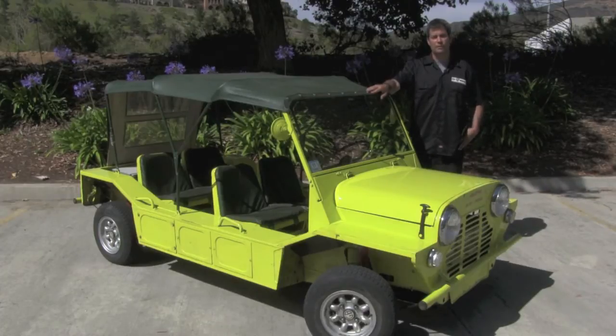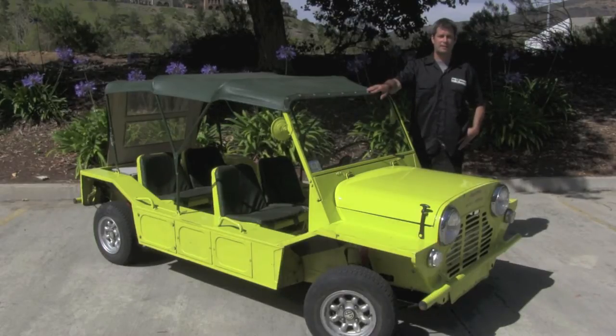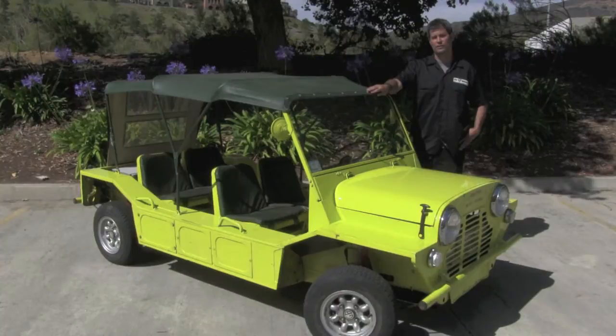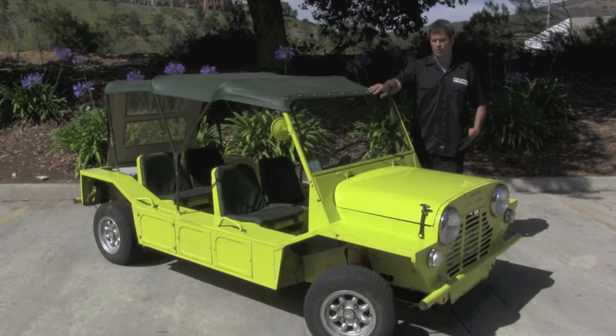This one, like most of them, was painfully underpowered. It had a little 800cc motor in it, so we did what we do best here at EV West — we put an electric motor in it, just full of torque, tons of power up the hills. You can just about spin the tires anywhere you want. We're going to take you for a little ride and show you the motor, and give you a quick overview of what we did to this fine little vehicle.